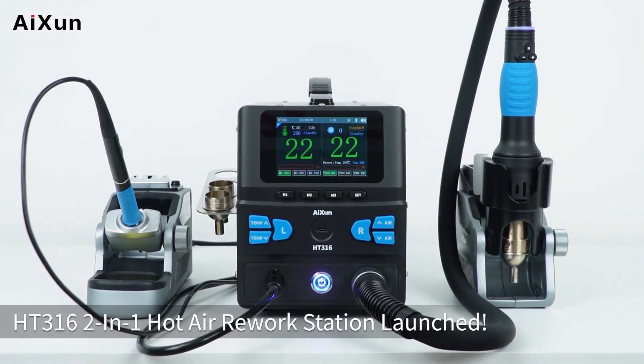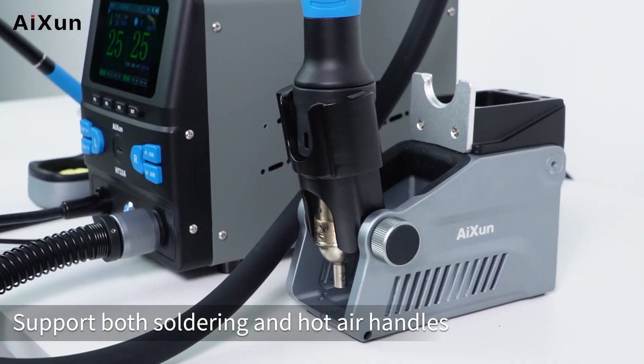HT3162 is a hot air rework station that supports both soldering and hot air handles.